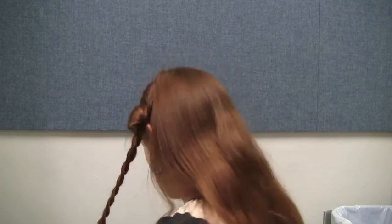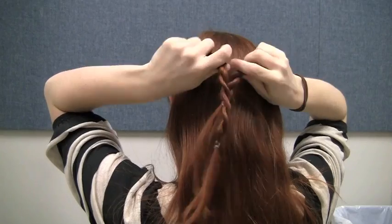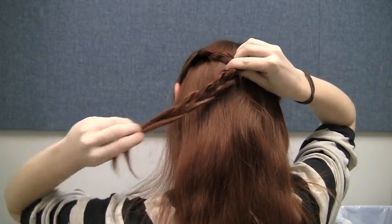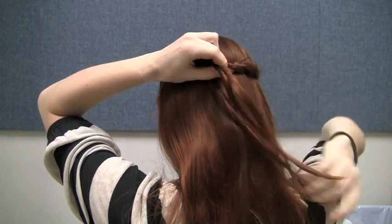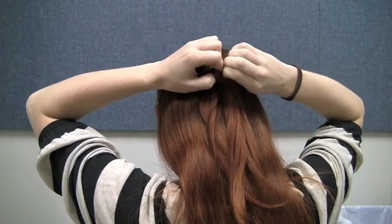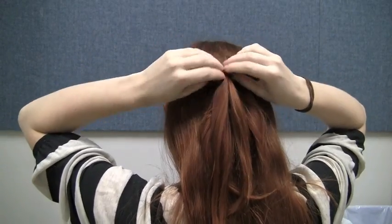At this point, we're going to secure our rope braids at the back of the head. You have two options: you can simply tie the two braids together with a small elastic, but in that case the elastic will show in the finished look. In this video, I'm instead grabbing one half of each rope braid — specifically the half that is on top of the other at the point where they meet. Holding onto these halves, I release the rope braids and then tie the hair I'm holding with a small elastic. This way, as the braids eventually untwist a little, the elastic will be pulled behind the braid and hidden, and there will be a mini waterfall braid effect from the other halves hanging free.